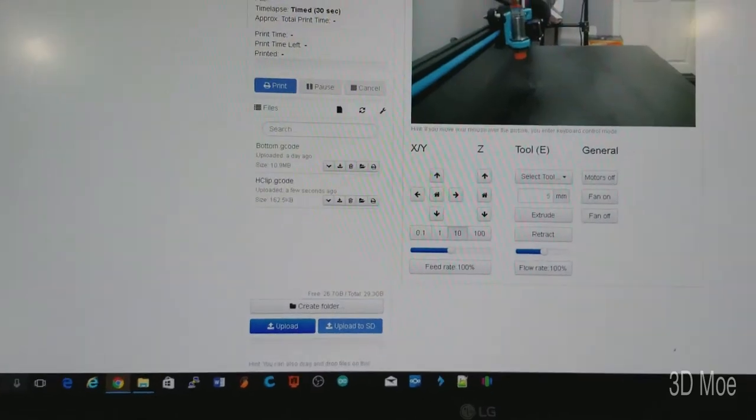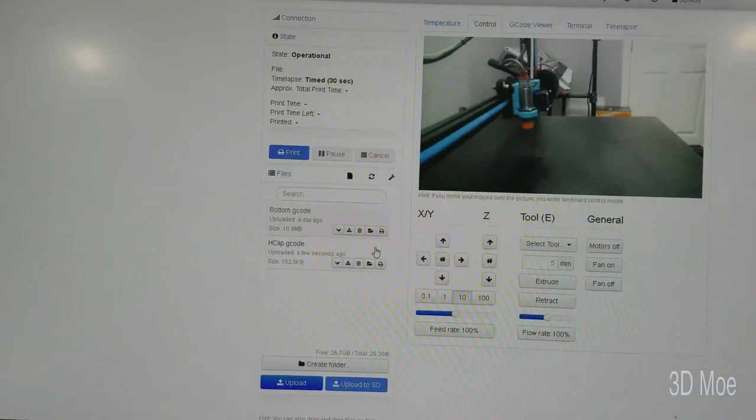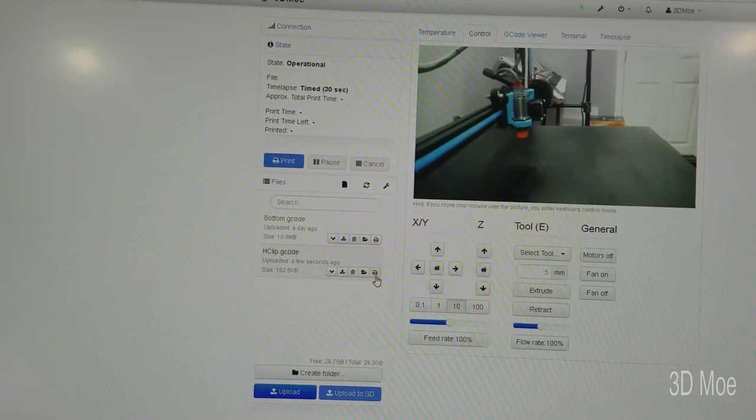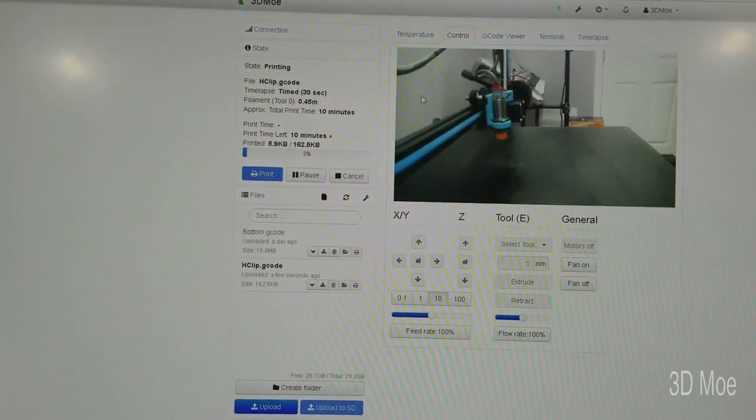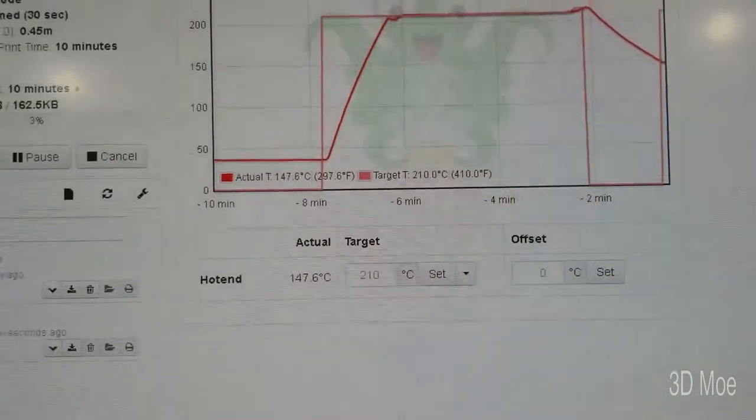I already have the file uploaded. I'm working on this turtle here, so I need another H clip. I'm going to go ahead and set it up to print.